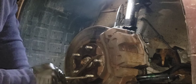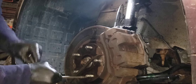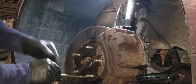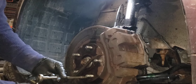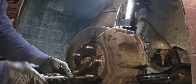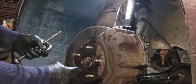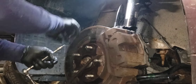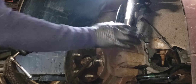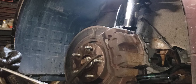Hear that squeak? That means it's coming out. Now you know it's moving. For those who don't have a torch — and I'm not talking MAP gas, I'm talking a real torch — you heat these up, usually rotating it away from the caliper. Wear safety glasses and make sure you have a fire extinguisher and nothing else flammable nearby, like PB Blaster.